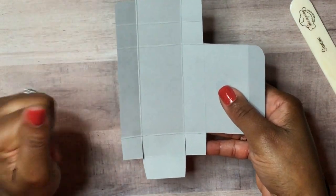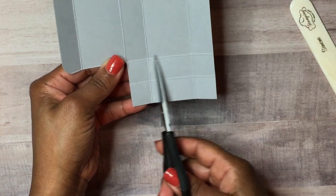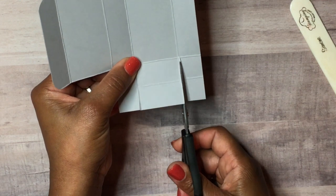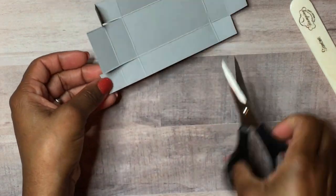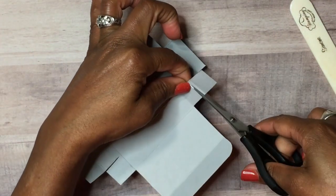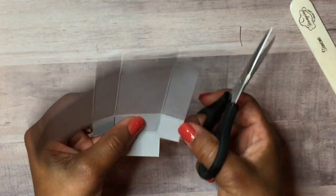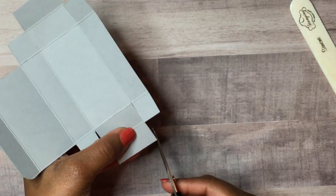We'll go to the opposite side and do the same thing — cut straight up to the score line, do the same on the other side, cut the little flaps off, and then go ahead and do the miter cut on both corners.